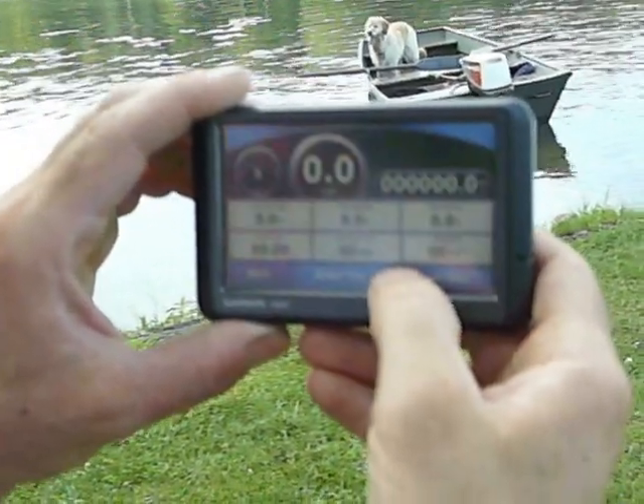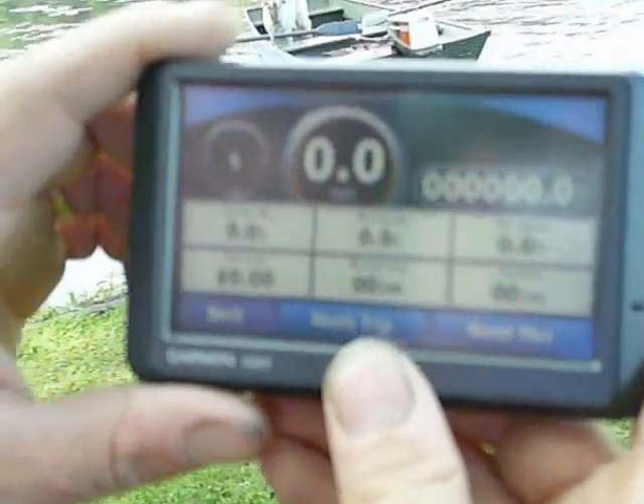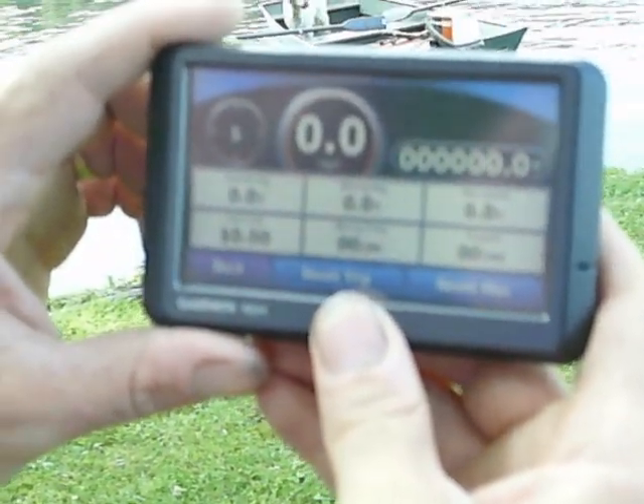The purpose of this video is to document how fast a 9.9 horsepower motor will go on a fully loaded 12-foot john boat. I'm going to change this over to a 15 horse.